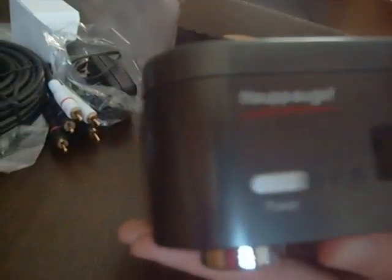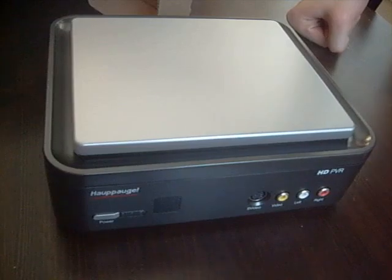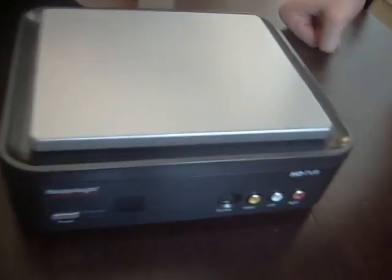And here's the main event — the HD PVR itself. It is really, really lightweight. You guys can see — this thing is very light.